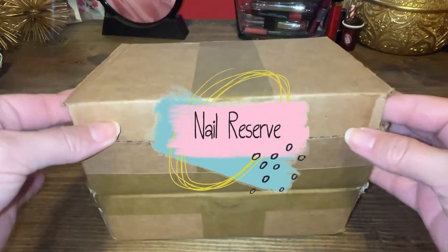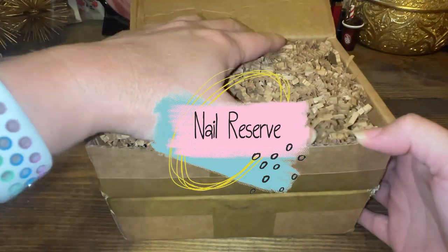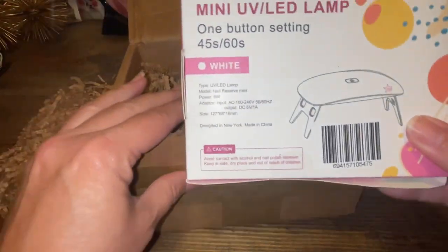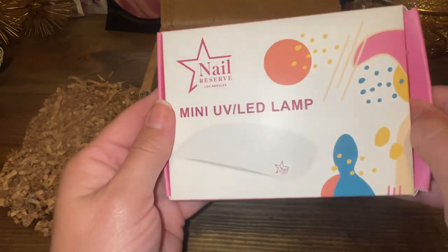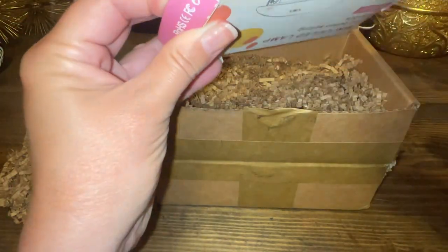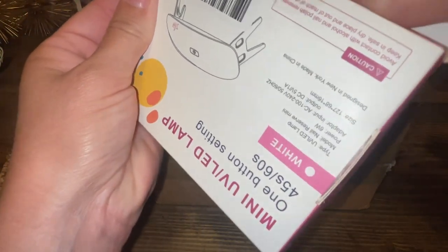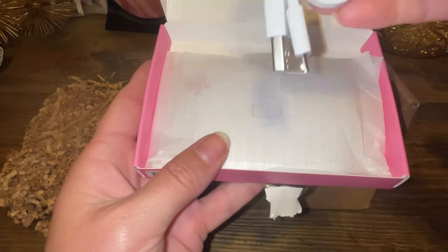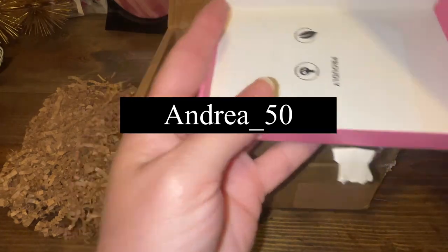Hello, welcome to my channel. This is Andrea and this is AKB Bags, and you're joining me in the Babe Cave with a special sponsored video from Nail Reserve. Thank you for reaching out to me for this vegan, cruelty-free gel nail polish that they provide. They're based out of California and they sent me three gel nail polishes. They currently have a discount code — it's my name, Andrea, A-N-D-R-E-A underscore 50.